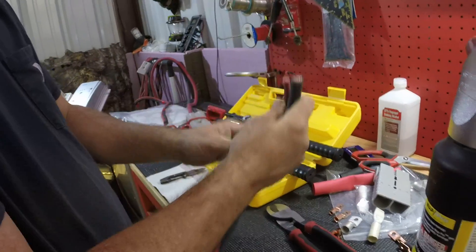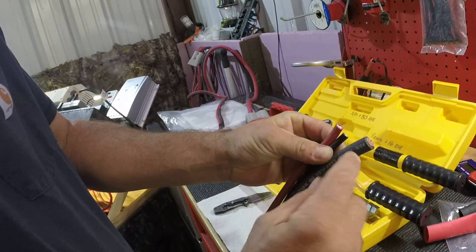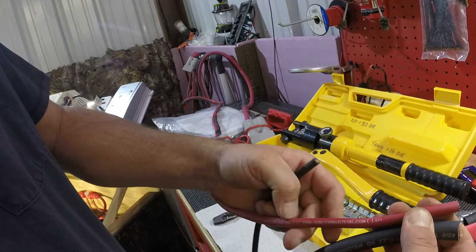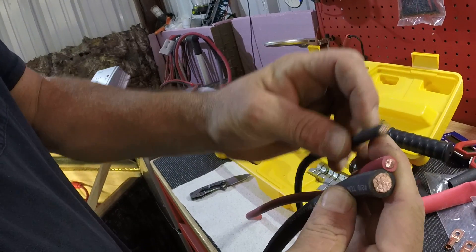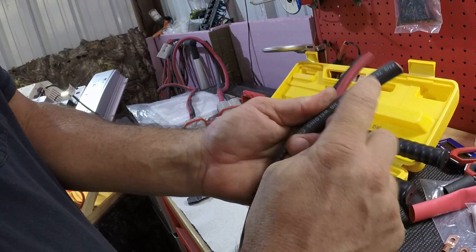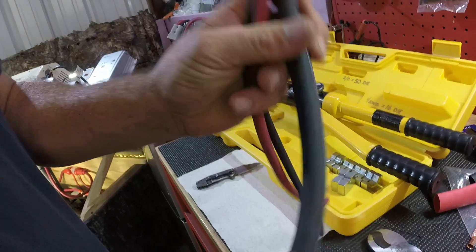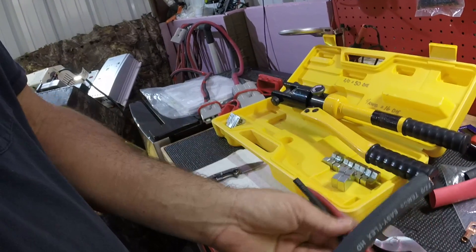Just so you can kind of see the difference in the wire — this is 2-0, the red one here is number 4, and this is number 6. It's all fine stranded welding wire. It's from Temco. I get it on Amazon and it's about the best price I found on it. It's really flexible and it's good heavy wire with real fine strands in it. I just use these Klein cutters to cut it.